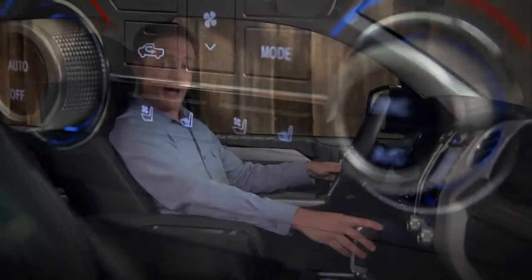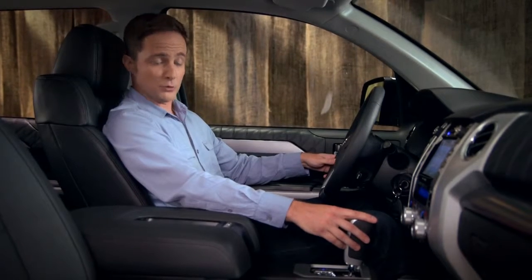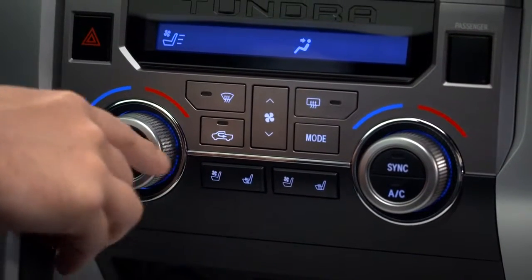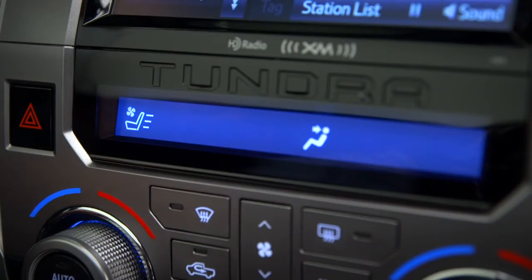Start with the engine on. To turn the seat ventilation to high, press the left side of the rocker switch. Notice the icon appears in the climate control display. The bars indicate the fan speed.